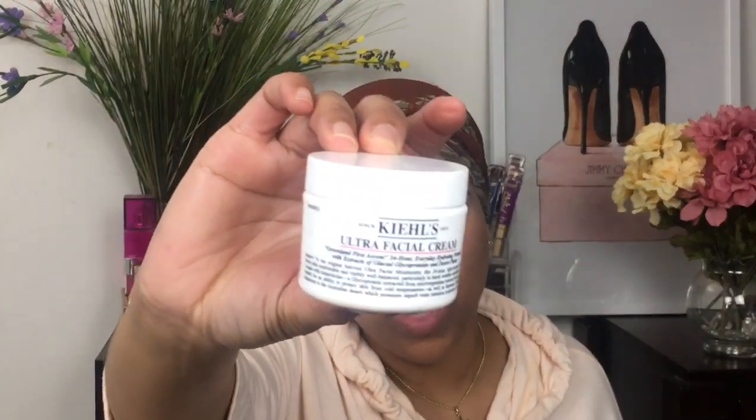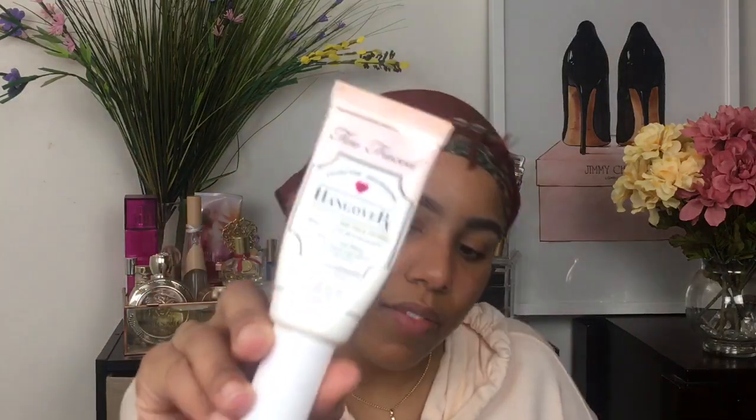I'm going to start off — I've already moisturized my face and primed it. I use the Kiehl's Ultra Facial Cream as my moisturizer. It definitely moisturizes your skin, but that's not what this video is about. I'll link all the information down below. My primer is the Too Faced Hangover Replenishing Face Primer — you guys know I love this primer.